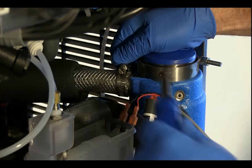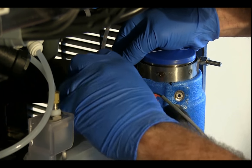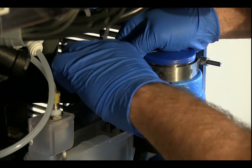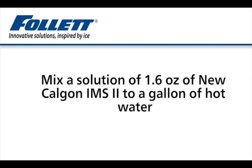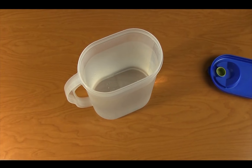Temporarily connect the ice transport tube directly to the evaporator outlet port. Do not reinstall the ice compression nozzle at this time. Mix a solution of 1.6 ounces of new Calgon IMS-2 sanitizer to one gallon of hot 120-degree water.